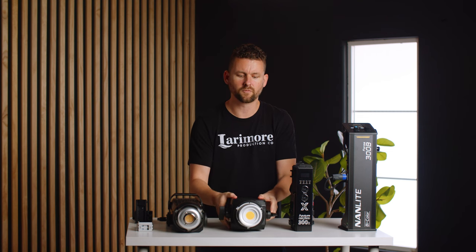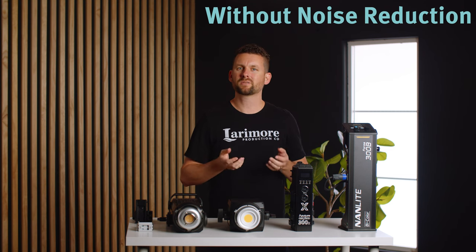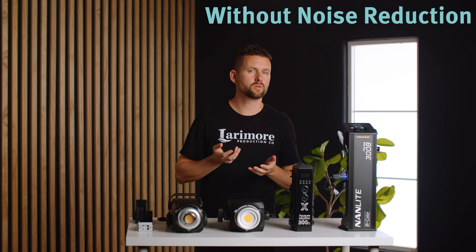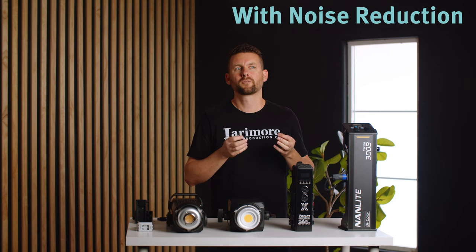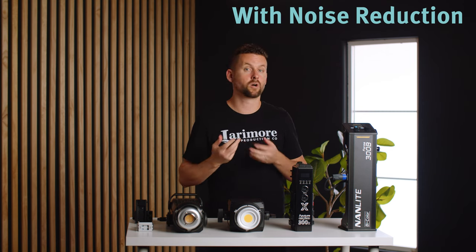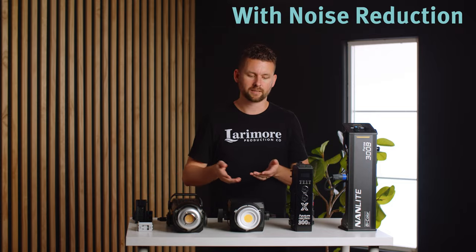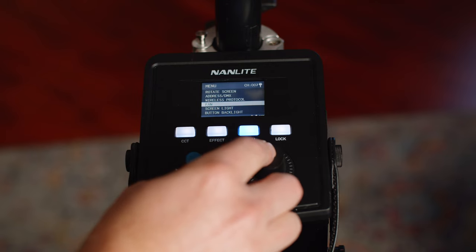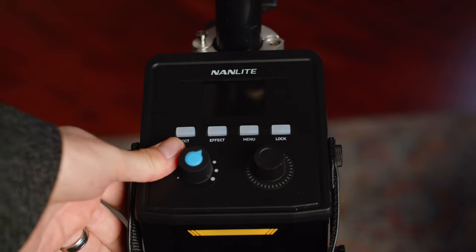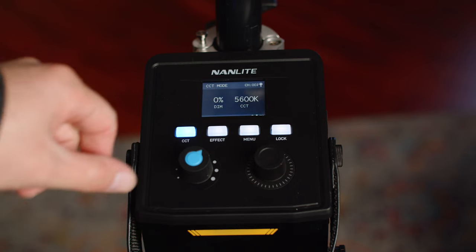The next thing is fan noise. The fan noise is noticeably louder than the Aputure 300s, and you're going to have to deal with some background noise, especially in interviews. I don't think it's unusable — it's definitely usable — but we'd probably use it more in settings where we don't need audio and not make it our main key light. It does have a mode where you can switch the fan off, but that means it will only go up to 15% power. Also, it would take anywhere from 5 to 10 seconds to actually turn on, which was a lot longer than I expected, whereas the Aputure turns on quickly.